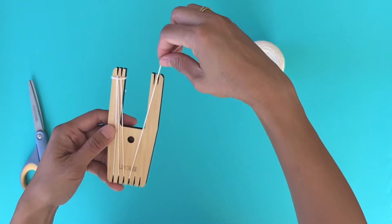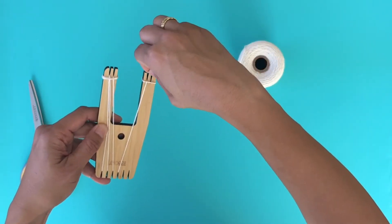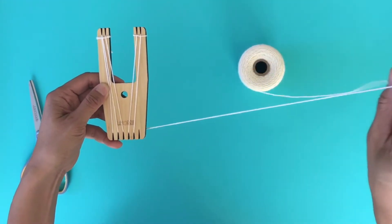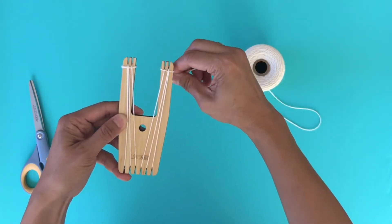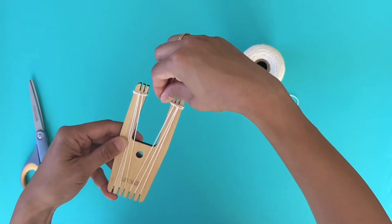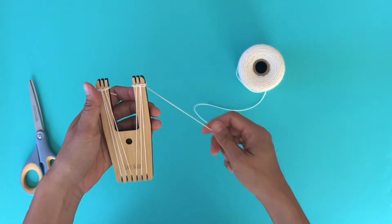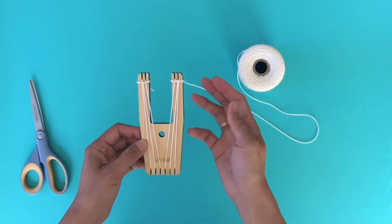So now you're going to mirror this. Go up to the next hook like this, wrap it around a couple times, bring it through the back, down, and then over, and then securing it. With the big A, there are several ways to actually warp this tool, so this is one way.